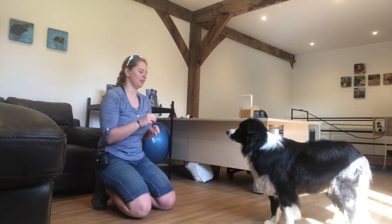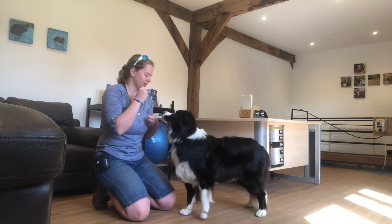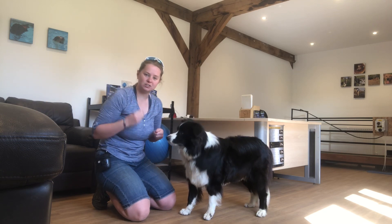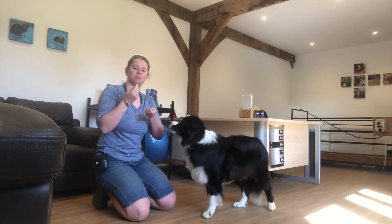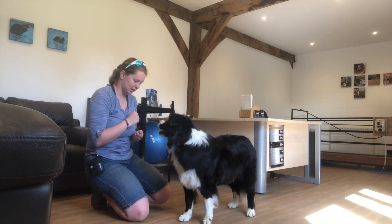I'm not going to take the treat all the way in — I'm going to leave it just coming down to the floor, and I'm going to bring my other hand in, so I'll start creating a hand signal for it. You ready?